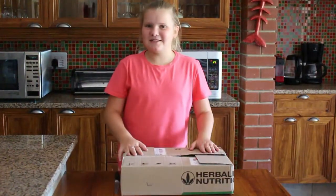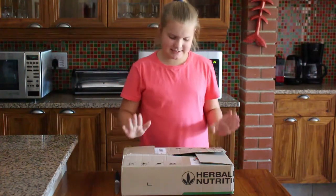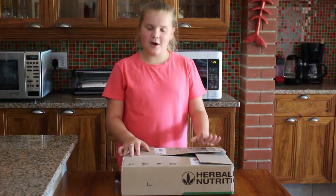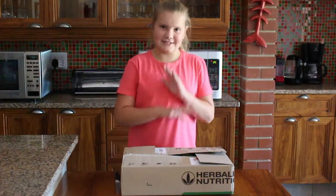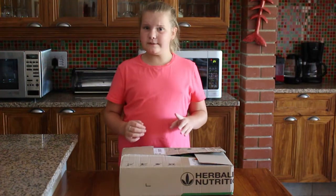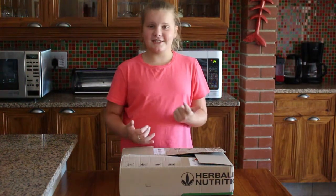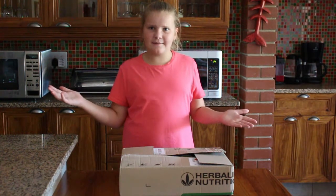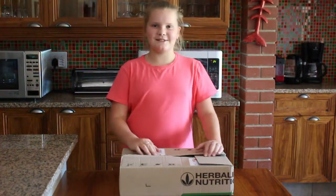Hi guys and welcome back to my channel NSA's Africa. Today I'm going to be opening a Herbalife package because I am going on a 10-day health challenge. For the next 10 days I'm going to be filming every day — what I eat, what I drink — to teach you guys healthy habits. I'm going to teach you the Herbalife nutrition lifestyle.